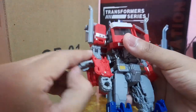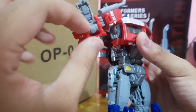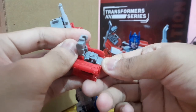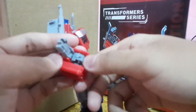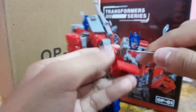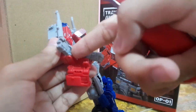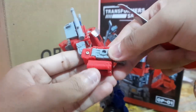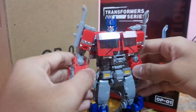Another thing to point out: the hand sometimes gets stuck when folded in. I would recommend using a parts separator — preferably plastic — to separate it, so you don't scratch the paint. You could forcibly push it out, but I wouldn't recommend risking breaking the plastic. You could also sand the hand down, but again I wouldn't risk it. A parts separator is the safest option.